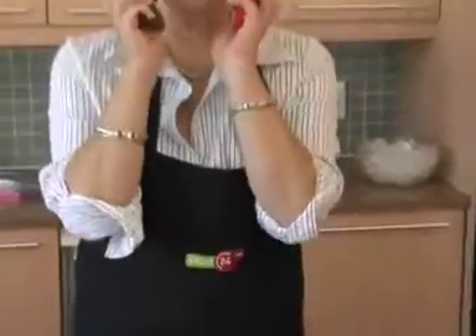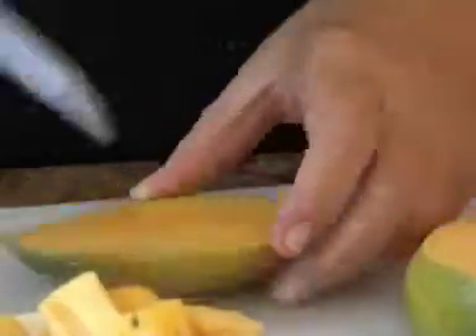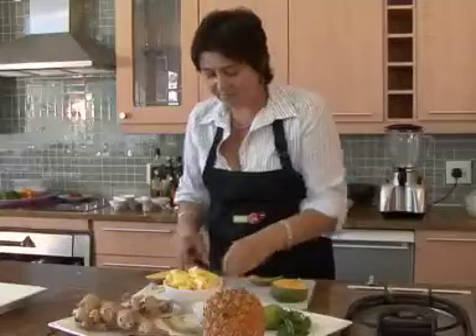These are what we call mango cheeks. Sort of diamond-shape it, and we're going to just cut it out of its skin like that. Some lovely fresh lime zest — it's such a gorgeous mango.